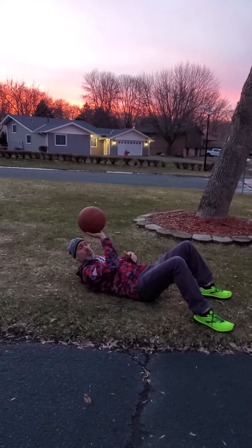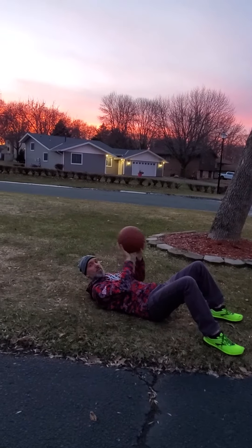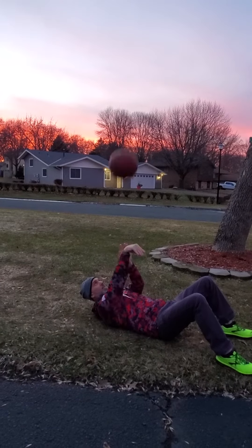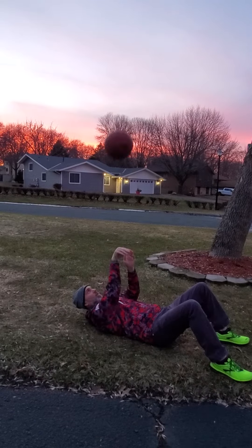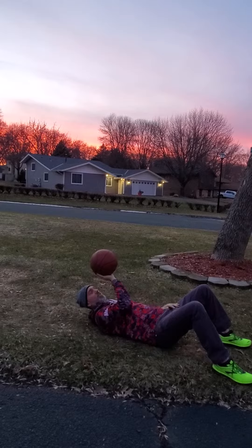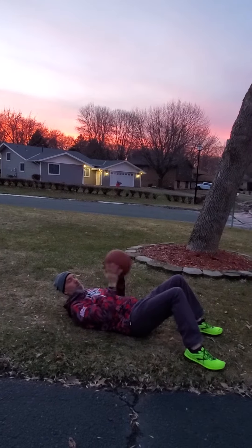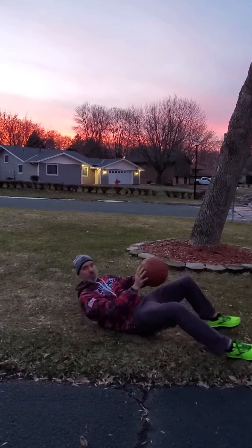We're using that proper form. Remember, elbows in, and the most important part is releasing it and following through. A good way to make sure you've got that good rotation is just like that, and then just keep doing that over and over. You can even just hold it with one hand and practice getting that backward spin on the ball. We want to release it the same every time we shoot.